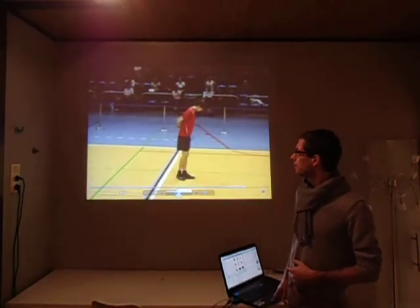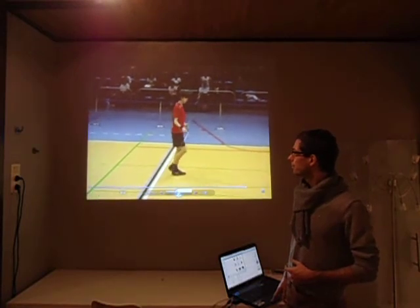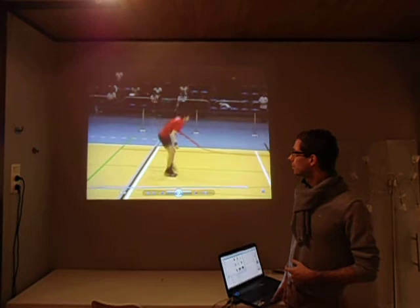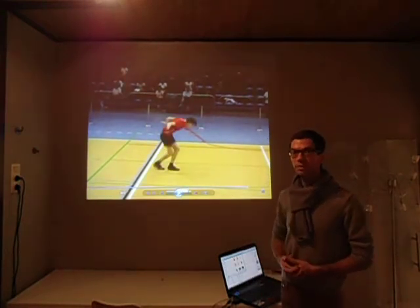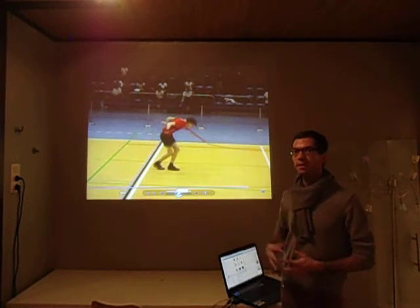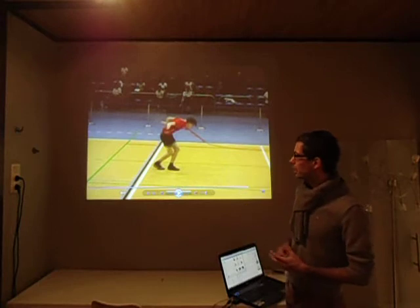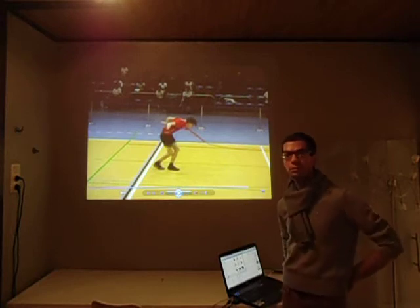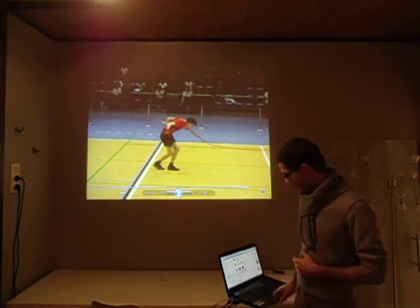Next routine. So 3 triple unders and all of them contain level 2 skills while he was in the air, so that's already 3 times a level 4. In the last one he even landed in a level 2 skill, but you don't get extra credit for it, so they all stay a level 4.